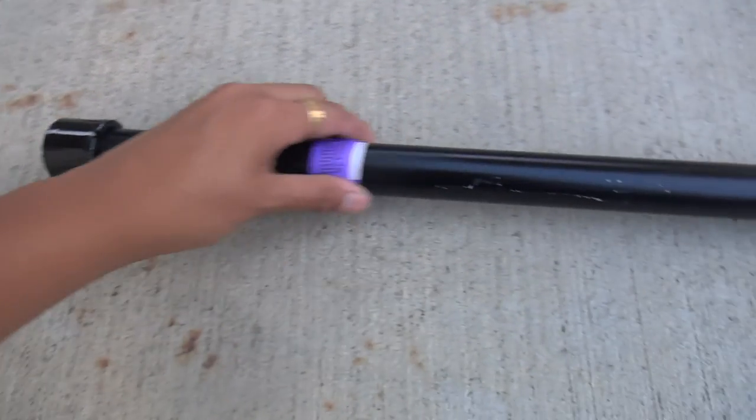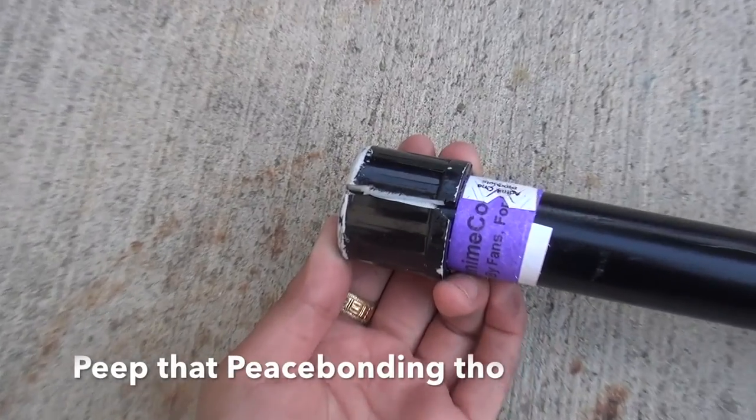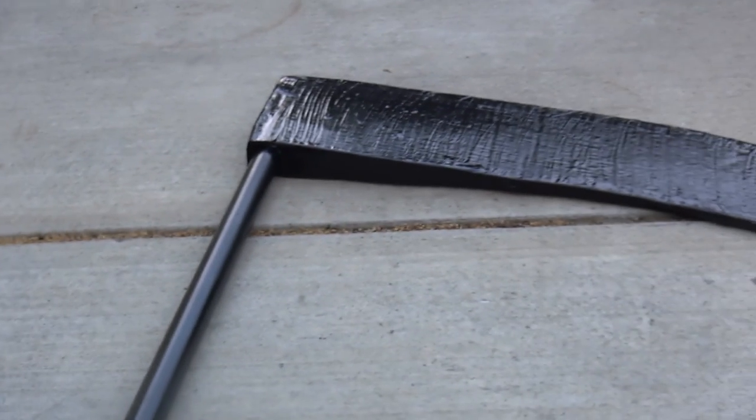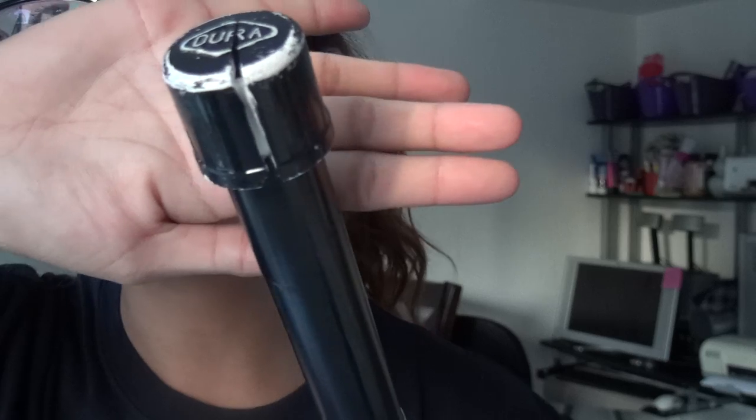For the whole pipe it was like probably two or three dollars, which is not bad. Then at the bottom I got a PVC pipe stopper. The paint is kind of rubbed off and it's split because unfortunately I don't really take much care of my cosplay materials, which sucks.